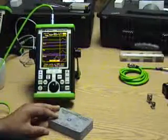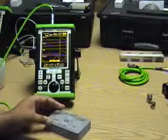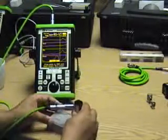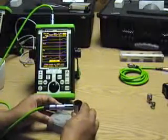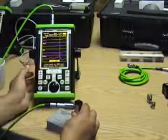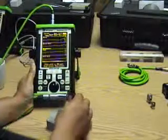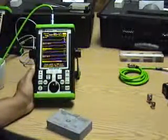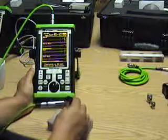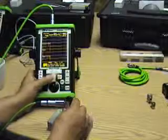To do an initial calibration, we find a good area on a part and place the probe on that good area. Once the amplitude is stabilized, we go ahead and hit enter. Then the next step is to place the probe on a bad part and hit enter.